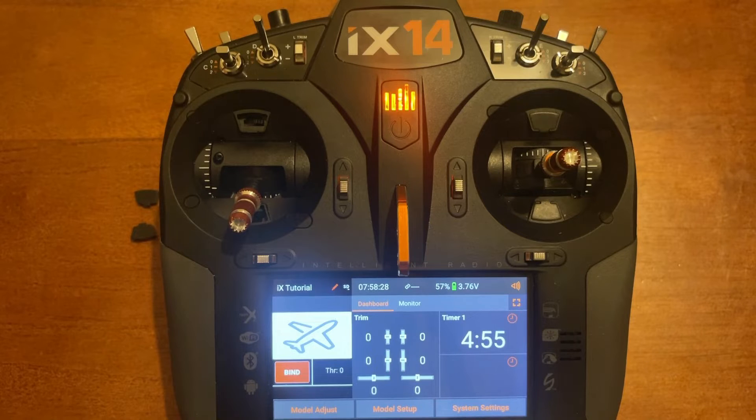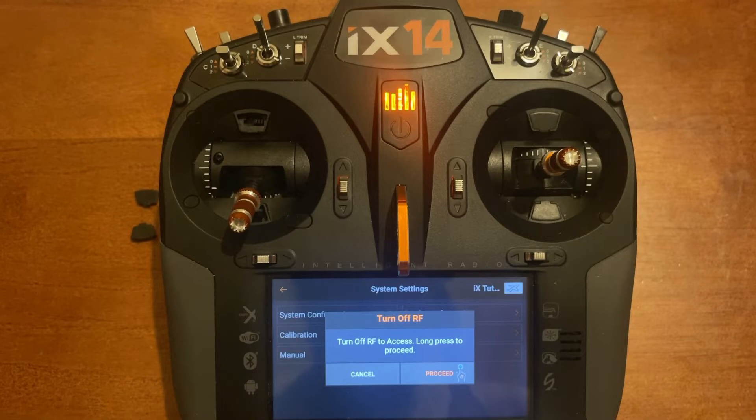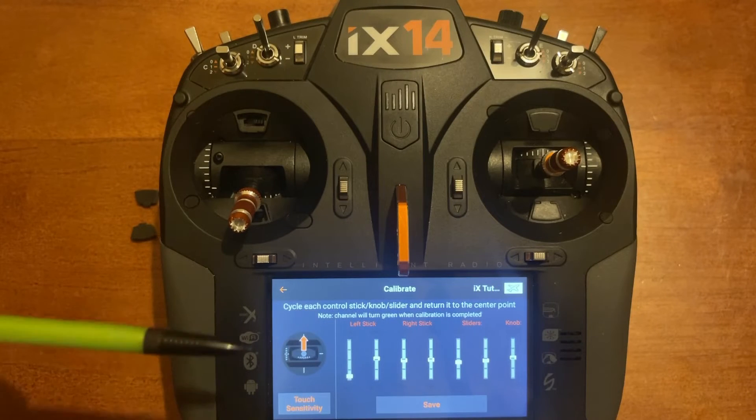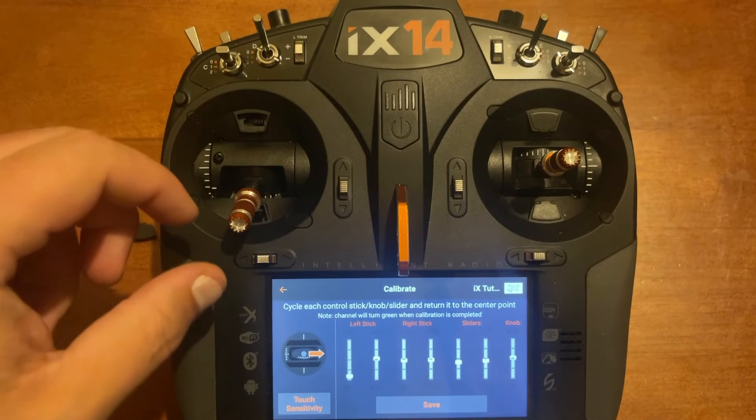The next step is to calibrate your controls. Go to the bottom right-hand corner where it says System Settings, then on the left side in the middle select Calibration. Turn off RF to access it — long press Proceed to continue.